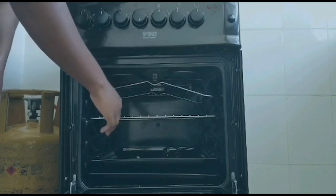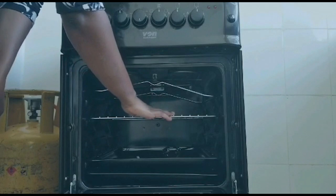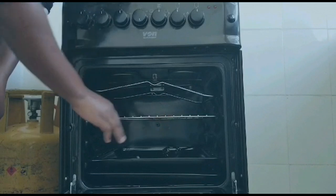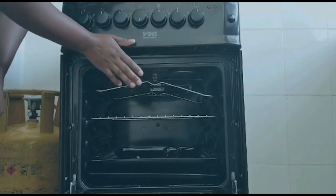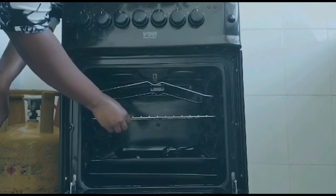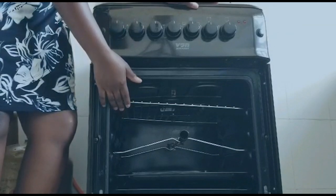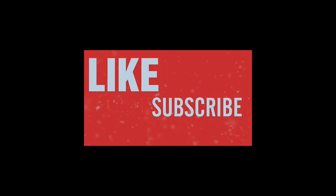Preheating the oven before you start baking is necessary for good results — most ovens have audible signals to indicate when preheating is complete. Always use the oven light to check whether what you're baking is cooking, because that helps maintain the temperature of the oven. I believe that was helpful — thank you for watching. Comment down below and don't forget to like, share, and subscribe.